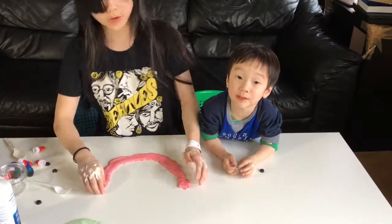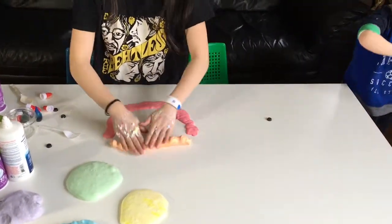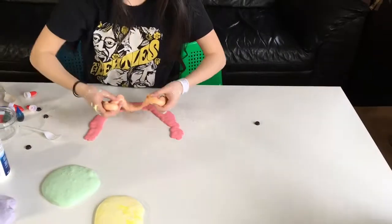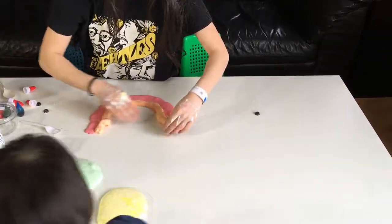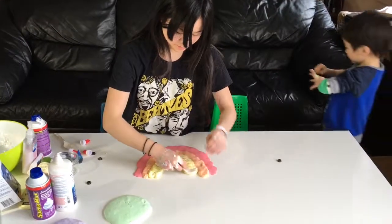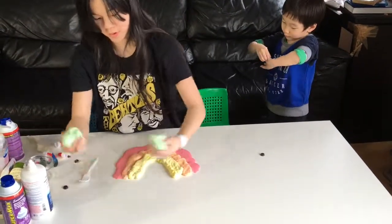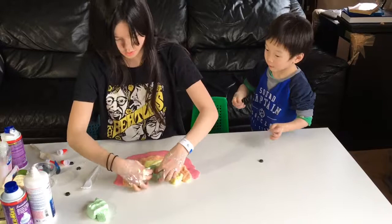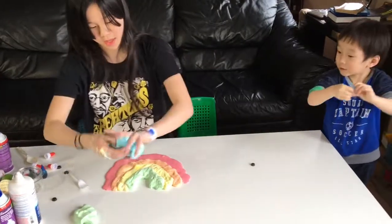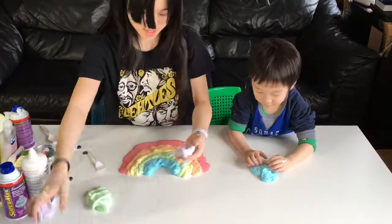Can I put all the colors in the rainbow? Green and blue — some green and blue. Now we're going to mix it in. I need some green. The green is a little too big, we're only going to use half of it. And then last but not least, purple.